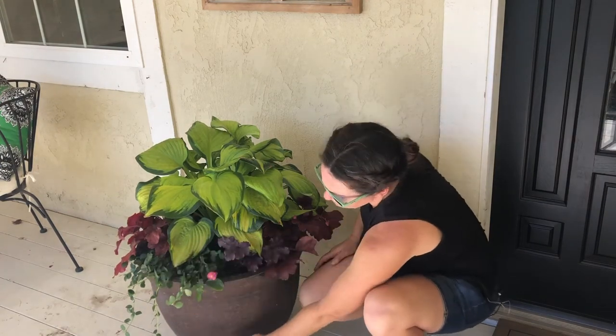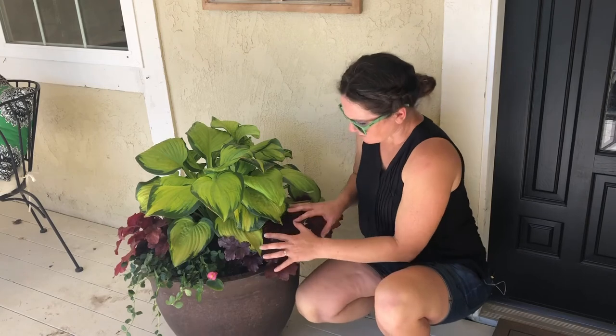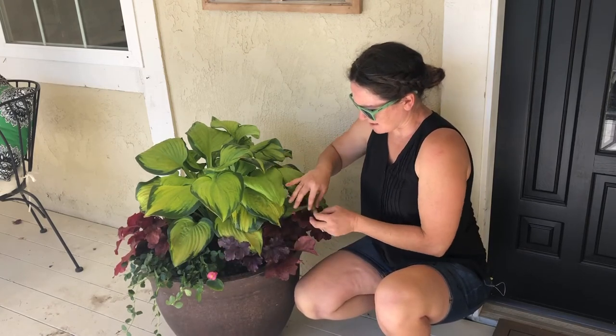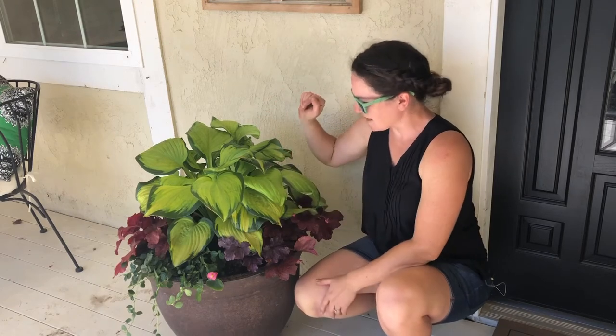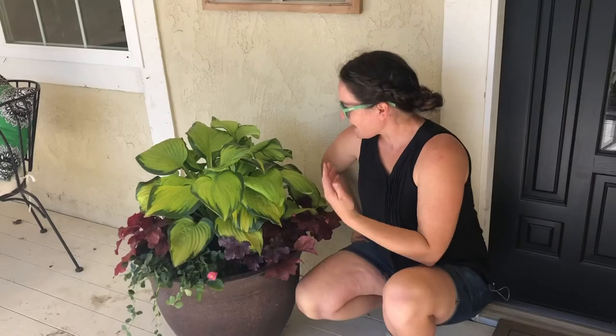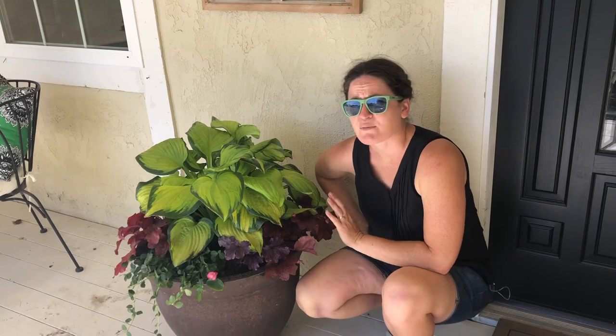This is going to spill over the edge of the container, and they will actually send up some bloom stalks which will intermingle with the hosta. Like I said, I added a couple of begonias because I think they might do okay here — it's kind of bright and they might be able to flower a little bit with some pink. So here is a really great example of a bright container with almost no flowers but still looking really beautiful in your shady location.